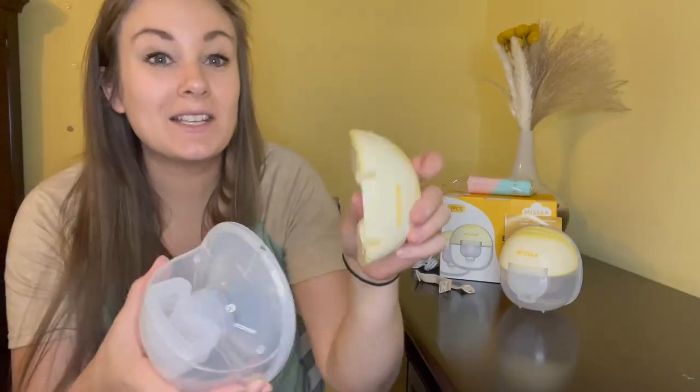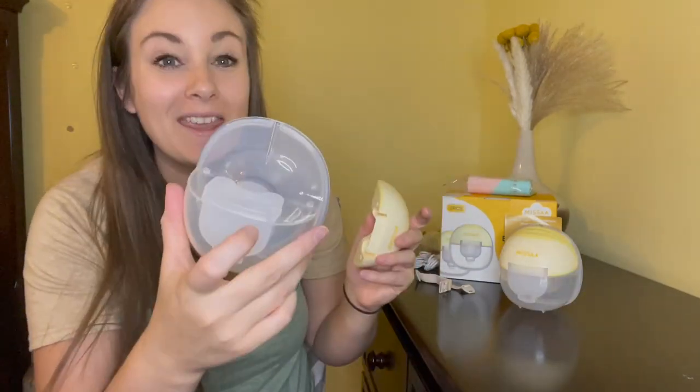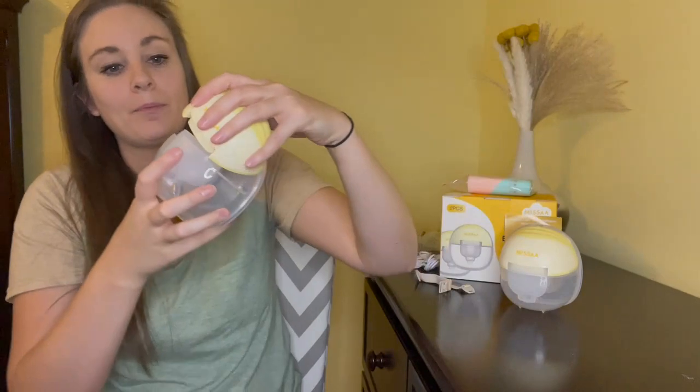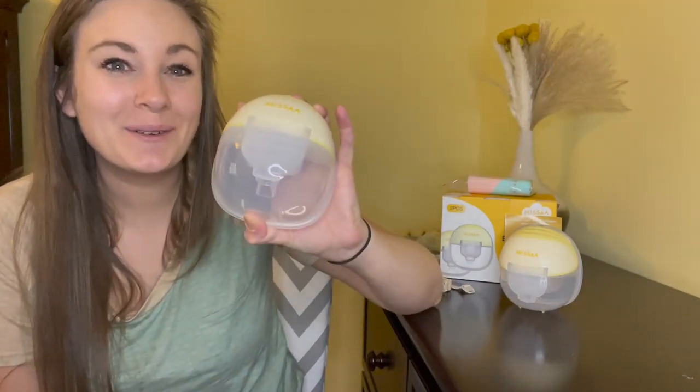Lastly, all you're going to do is stick the motor on top of the container, lining up this piece with the silicone piece, and your pump is fully installed and ready to use. You can start out using the suckle mode, which simulates a baby trying to introduce a letdown and increase milk production. All of the plastic components are BPA-free and food-grade silicone. It is recommended to start on the sucking mode with the lowest suction and gradually increase until you find the most comfortable setting.